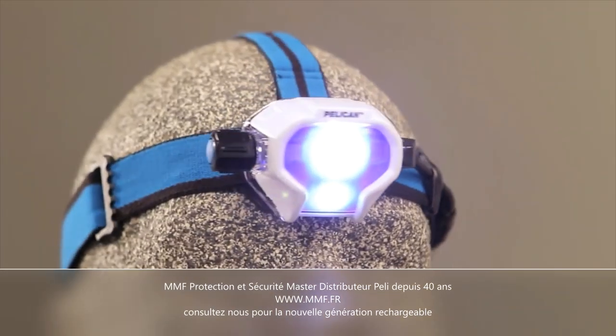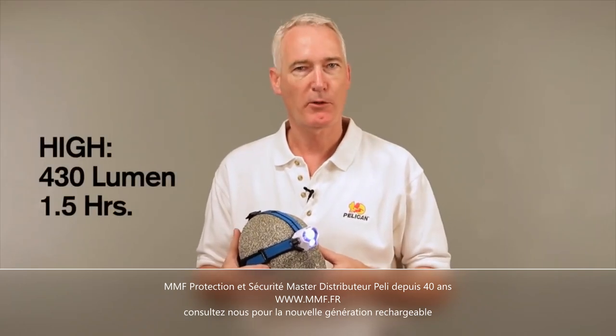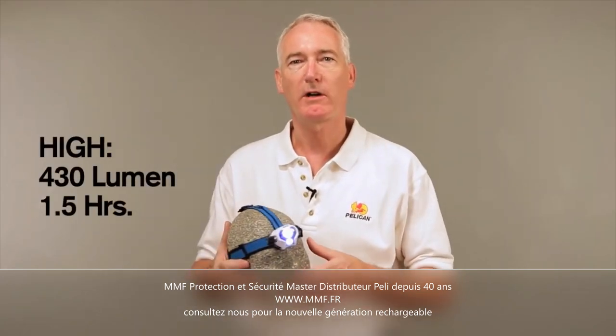The light output ranges from 53 lumens on low for 12 hours of runtime to 430 lumens on high for up to one and a half hours of light.